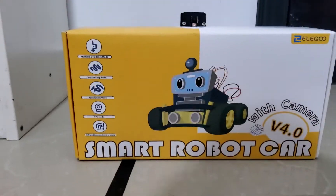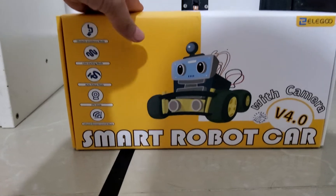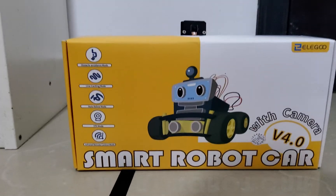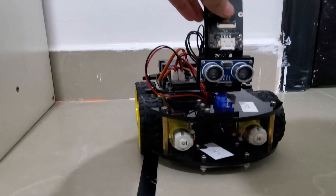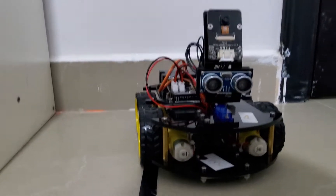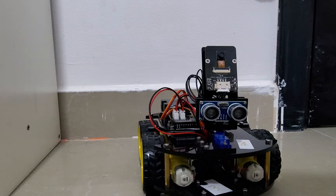Hi guys, this is an introduction of the smart robot car with camera, version 4.0 e-lego. I made this with my dad a few weeks ago. There's a camera over here — you can use it on the app, which is included in the instructions in the set. You can see people with it and you can control the car.